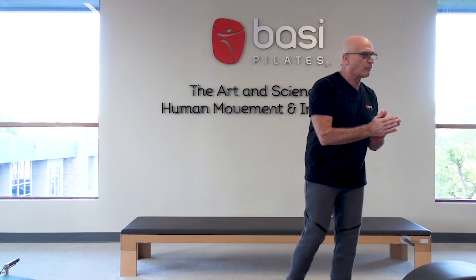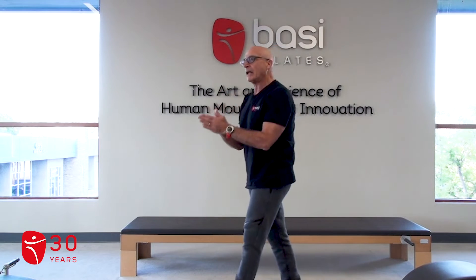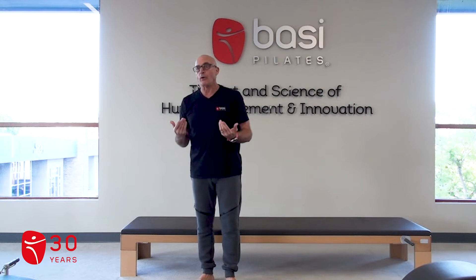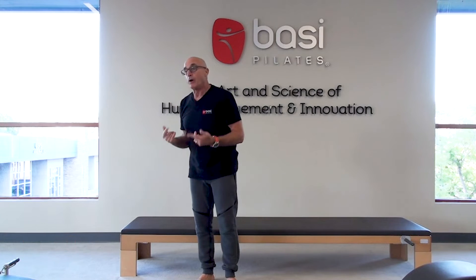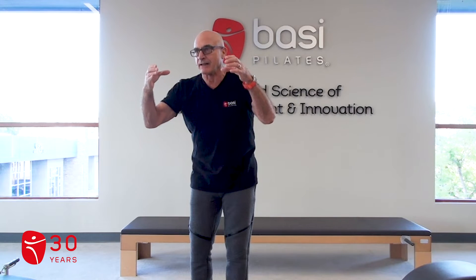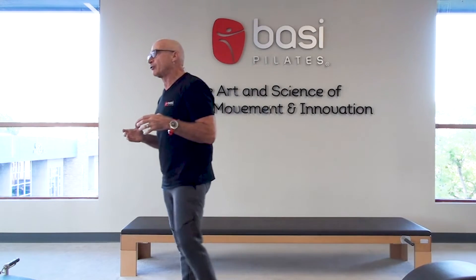The abdominal work block, we're looking at one to two exercises. We typically like to see one that is an isotonic or dynamic contraction — like the 100 prep or coordination, where we're going up and down. Whereas the 100 is an isometric contraction — it's still, with no change in the length of the muscle or the angle of the joints.